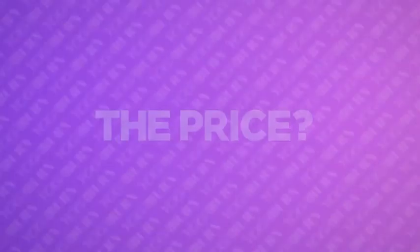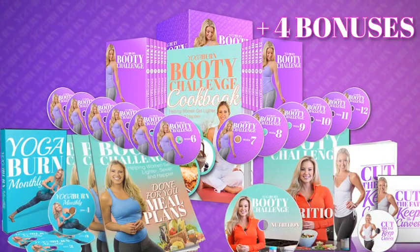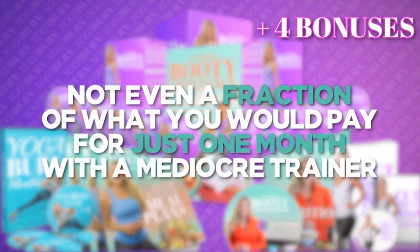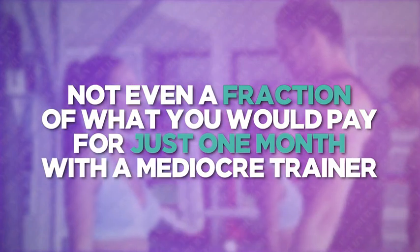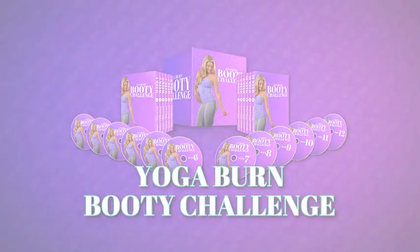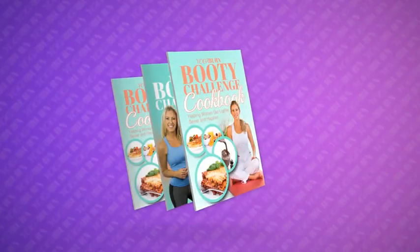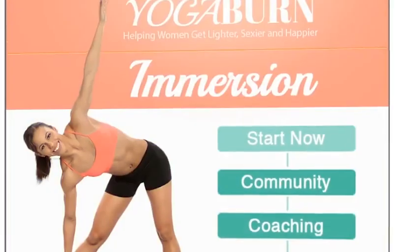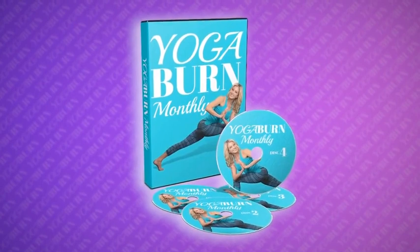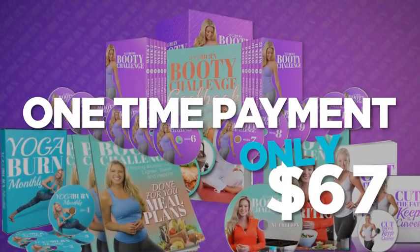The price for the complete Yoga Burn Booty Challenge plus all four special bonuses isn't even a fraction of what you'd pay for just one month with a mediocre personal trainer — or even a single week of private lessons. The Yoga Burn Booty Challenge, Cut the Fat Keep the Curves, the Yoga Booty Nutrition Bundle, Immersion, and Yoga Burn Monthly can be yours for a one-time payment of only $67.